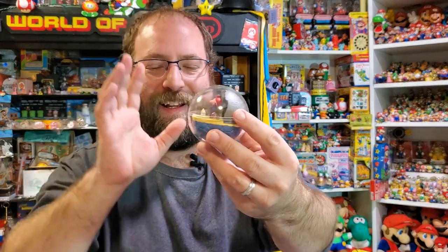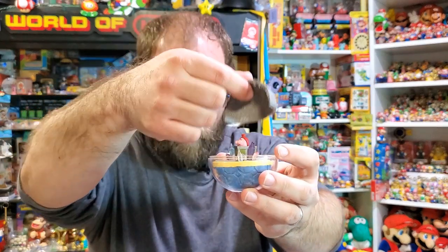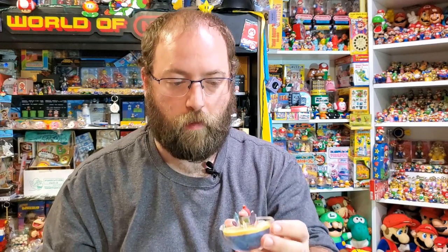This is the last one in this set, and this one is weird. Obviously it's the Great Cave Offensive, again from Kirby Superstar. I wondered if all these were from Kirby Superstar, but some are harder to tell than others.